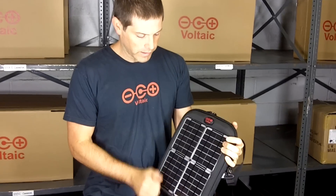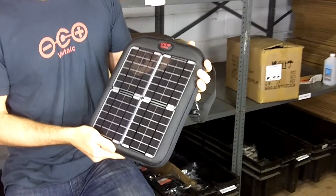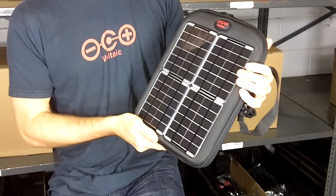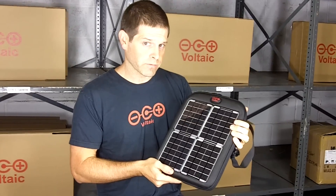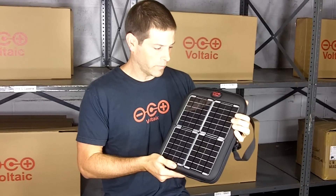On the front we have four solar panels that are super tough, and they're designed to power up a battery inside the Spark. They have a total of 8 watts of power, which in real terms means you'll be able to get about an hour of run time on your iPad for every hour that these panels are out in the sun.